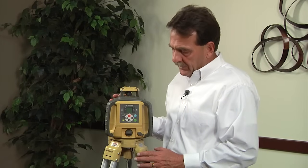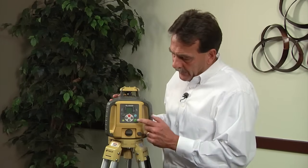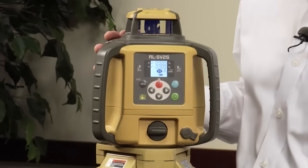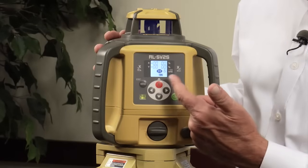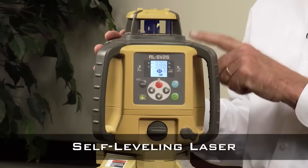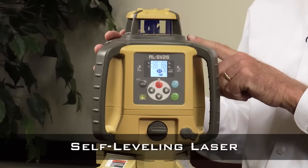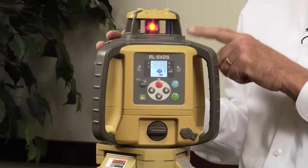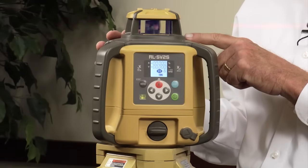To start the unit, first you mount it on a tripod, then you push this green power button right here. As you'll see, the LCD is flashing and the laser is leveling up and it's not rotating. Once the laser levels up, everything will come on solid and it will start to spin as you see right now.